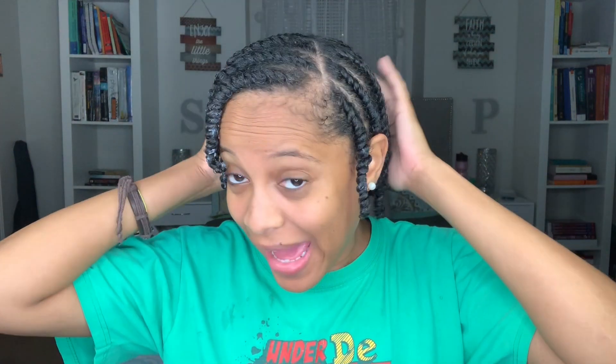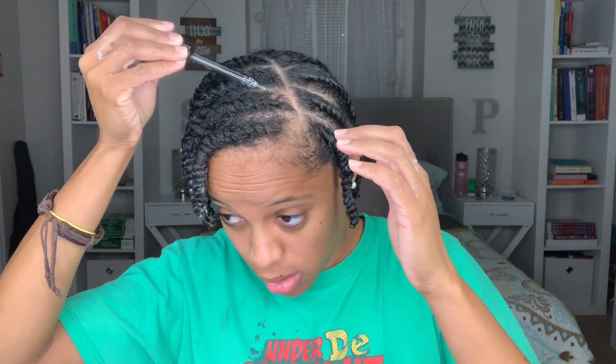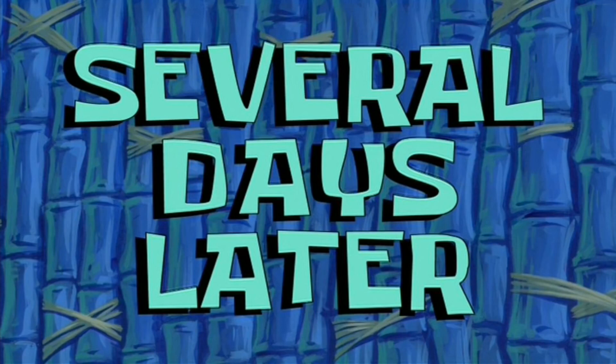For this wash day I'm actually going to try flat twists all around my hair for the first time — let's get into that. Seven hours later, this is what it looks like. Now I'm going to use the Miracle Drops — I've heard so much about these, so I'll be using them a lot. Several days later...